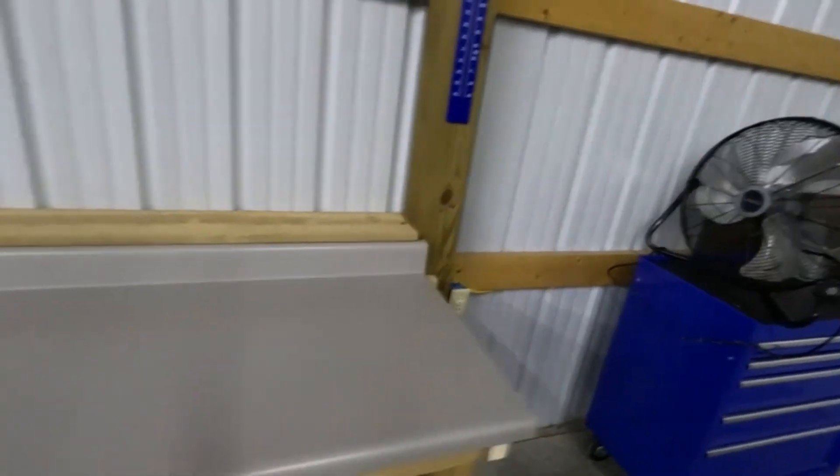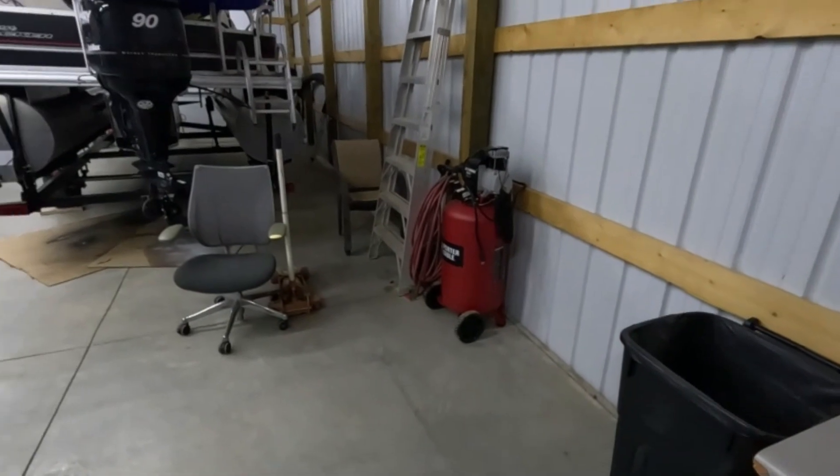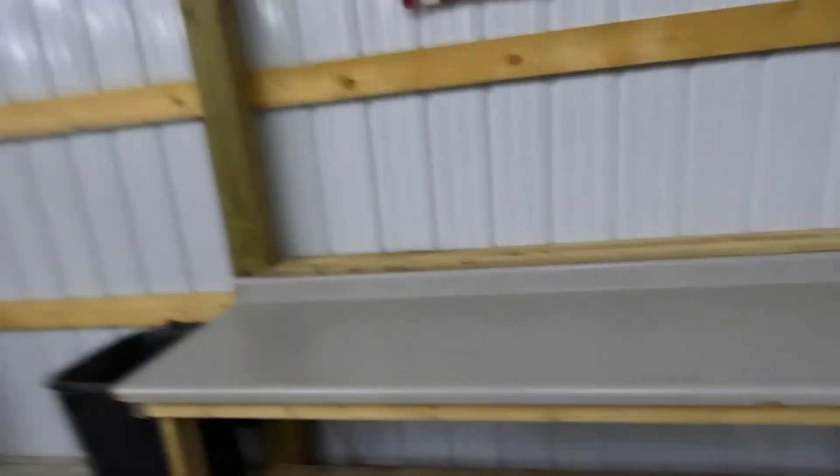With the high-velocity fan over here, we'll kind of push all the odor away from us, and then we'll just open the garage door down there and blow it all out. I think it's going to work out really good. I know it's going to make the house smell a lot better. We were just starting to make so much in there, it just wasn't practical. We're wanting to grow our business and keep on making lures, so this is going to work out a lot better — out of the way, out of the house.